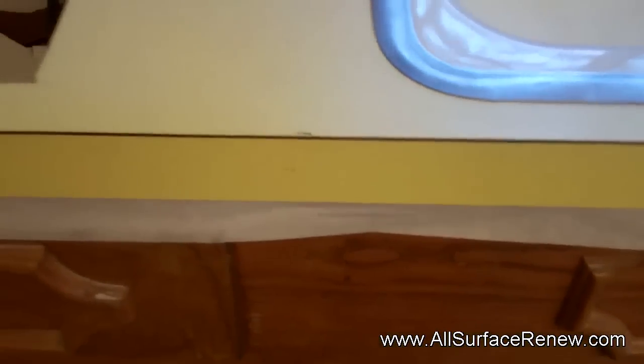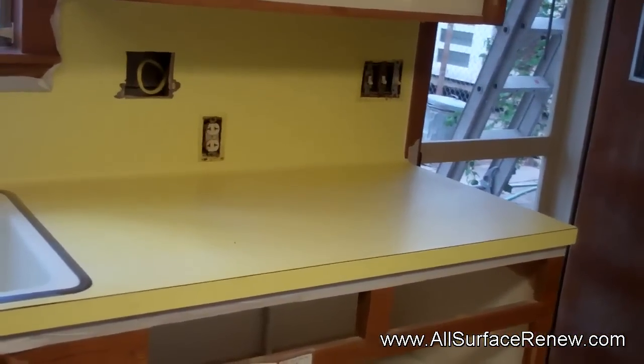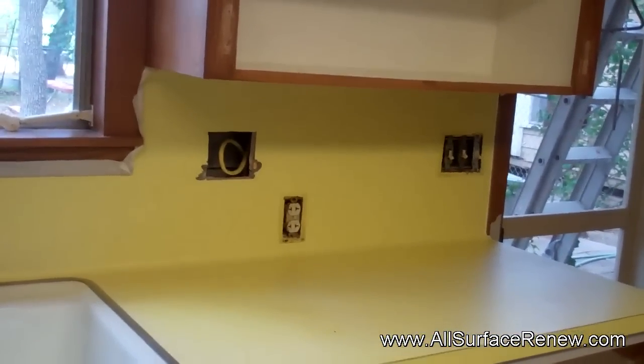What we're trying to do is refinish this and give it a stony finish — it's going to be Montana. We're going to be doing all the repairs; the sink's going to stay just the way it is. It'll be satin, so no high gloss. We'll show you the finished result.